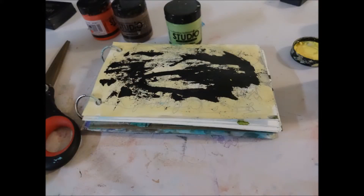Then I use some yellow acrylic paint, and after that I use some more yellow paint and then I added some black gesso with a palette knife.